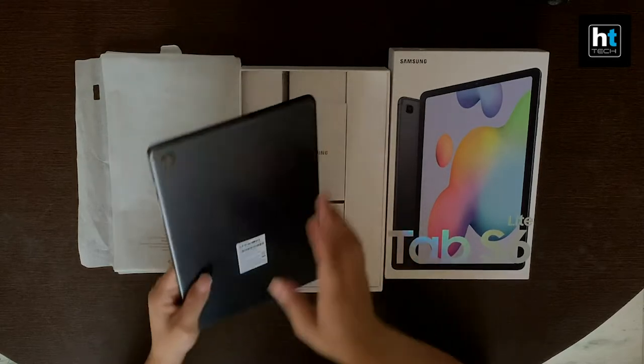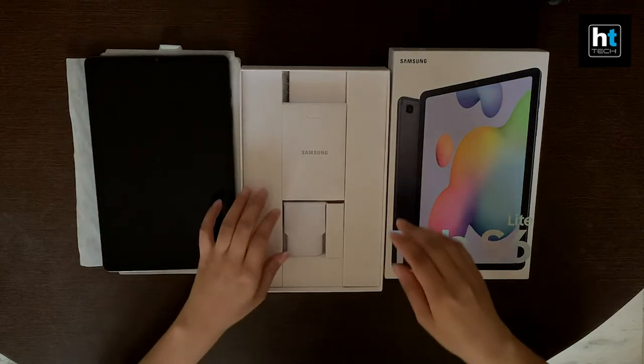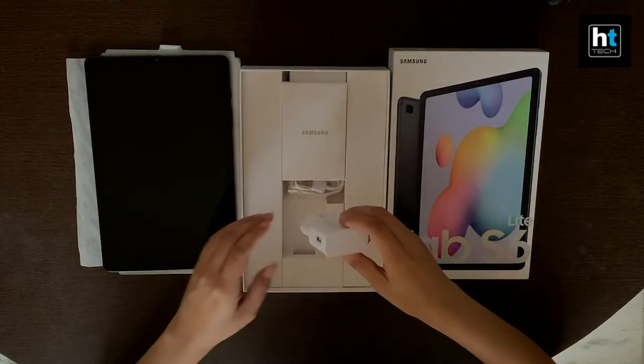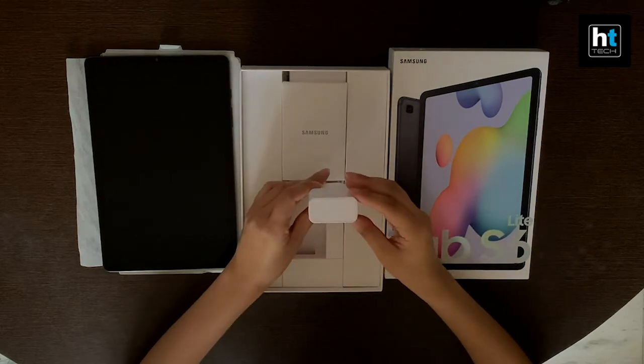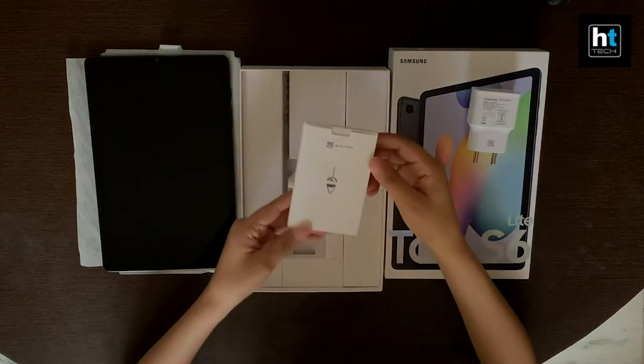The tablet feels a little heavy in the hands but it has a very slim form factor. Inside the box we have the charging adapter, and in this packet you'll get the SIM ejector pin and the manual as well.